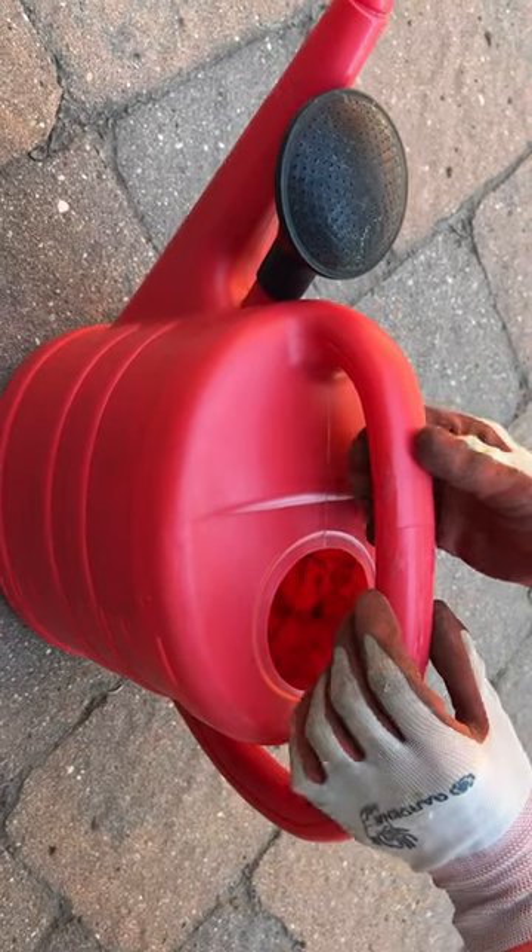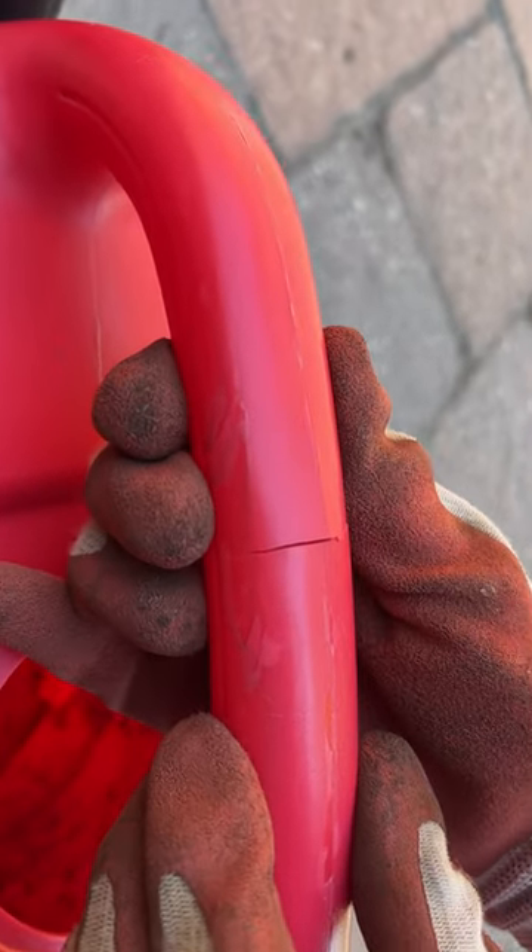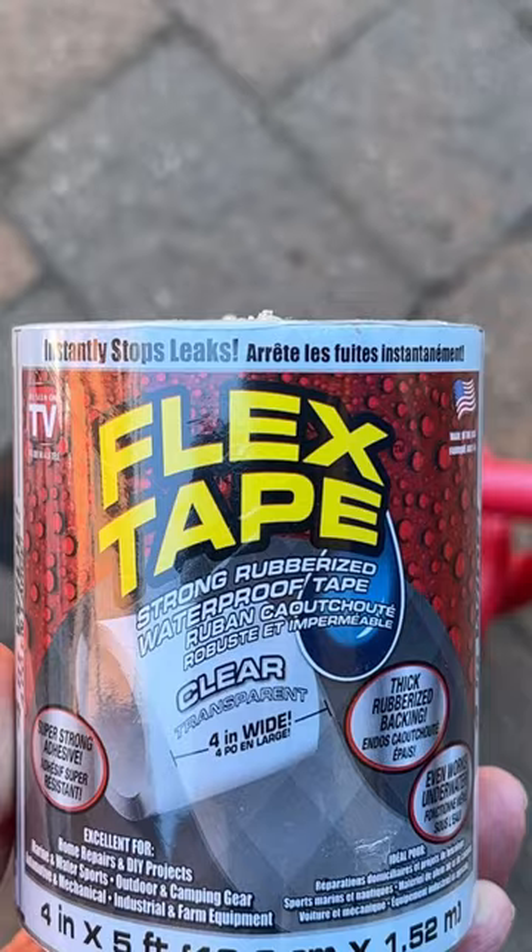Our watering can has developed a crack in the handle. Let's get this fixed. We're going to be using Flex Tape Clear.